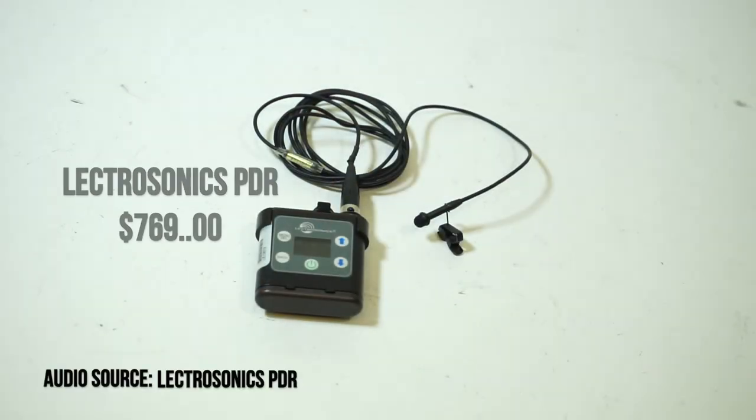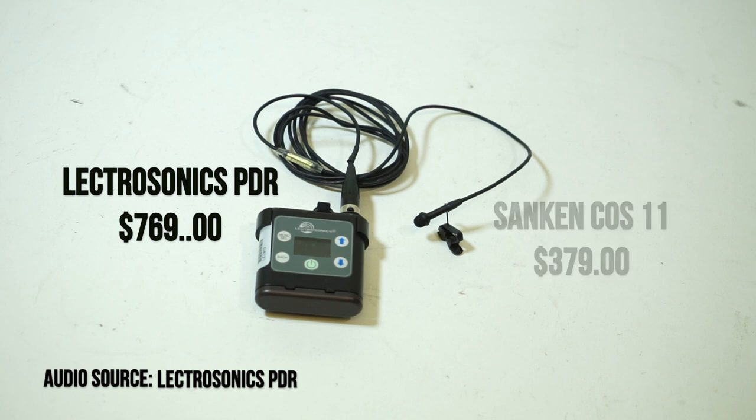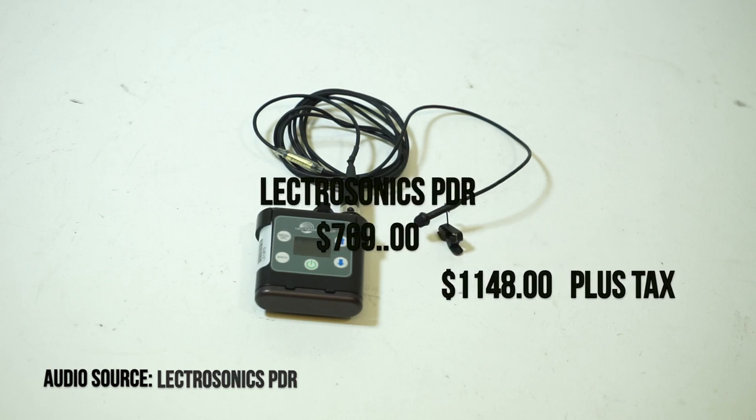So this is the PDR. This alone goes for $769. If you want to get the COS-11 mic, that's an additional $379. It's almost $1,100 bucks total for this unit setup.